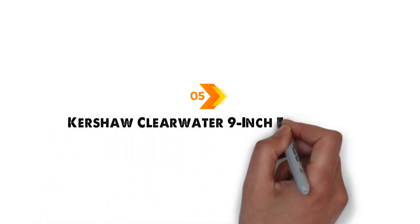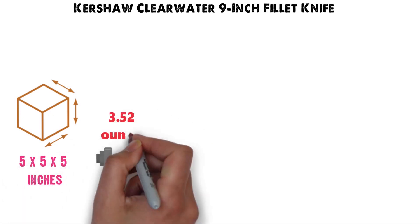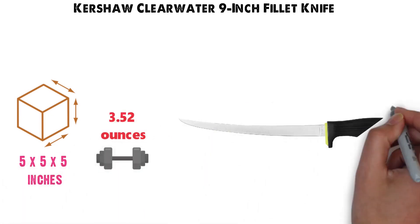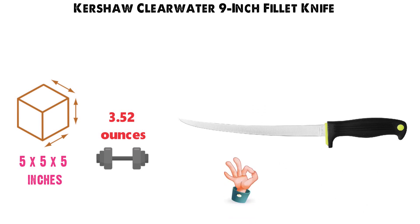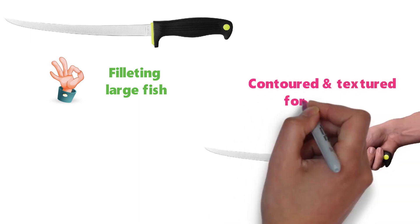And for our final pick at number five, we have the Kershaw Clearwater 9-inch Fillet Knife. The dimensions of the unit are 5 by 5 by 5 inches, and it weighs around 3.52 ounces. The Clearwater 9-inch Fillet Knife is perfect for filleting large fish. It has a large, durable handle that is contoured and textured for comfort.